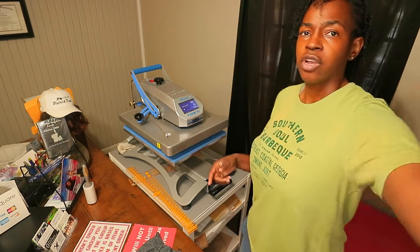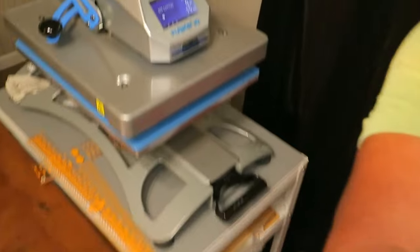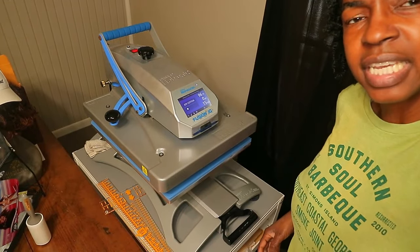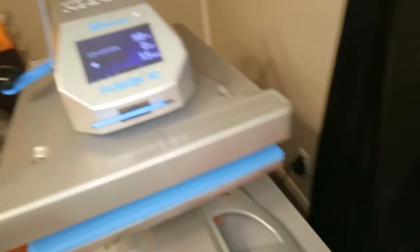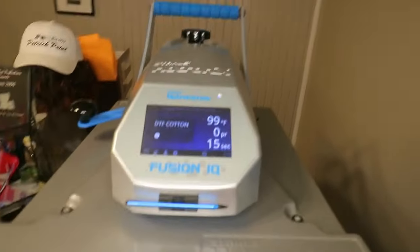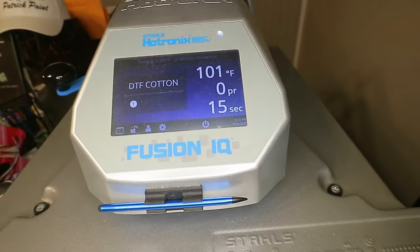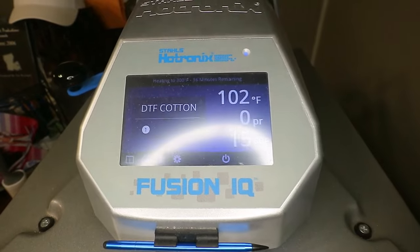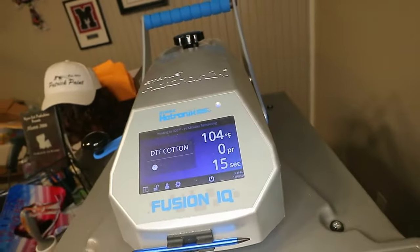On here, let me see if I can show it to y'all. I didn't want to have to take my camera off of the tripod but I'm going to go ahead and do that for my subscribers. Okay, so right here you can see it says zero pressure. It's heating right now — it's telling you that it's heating up and how long it's going to take to heat up.